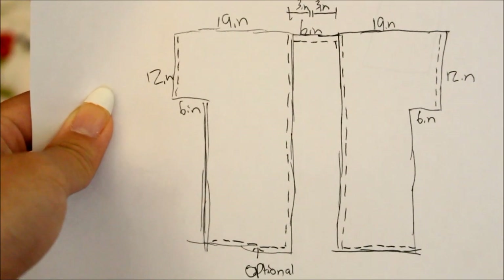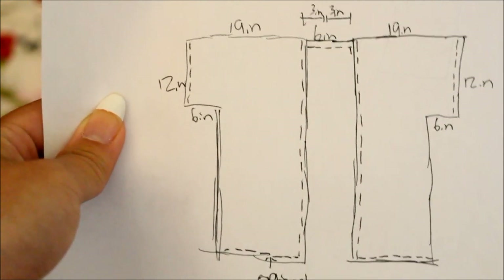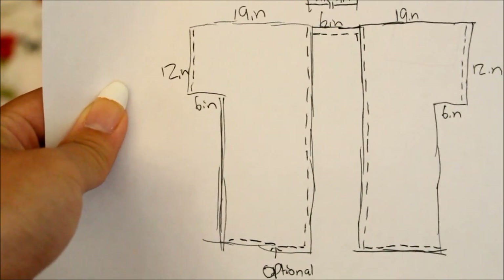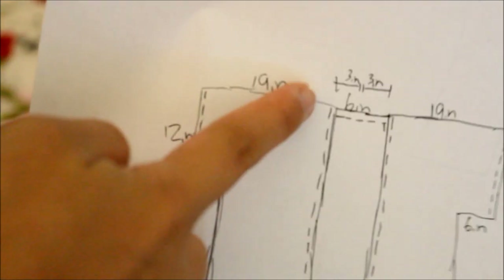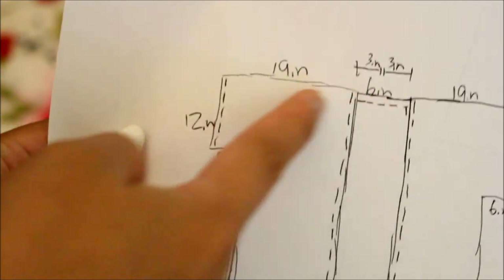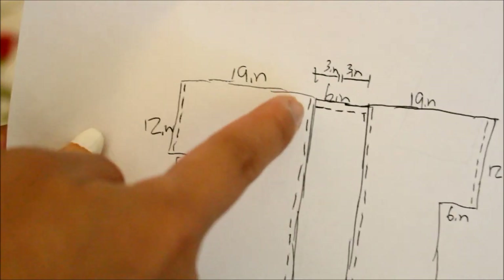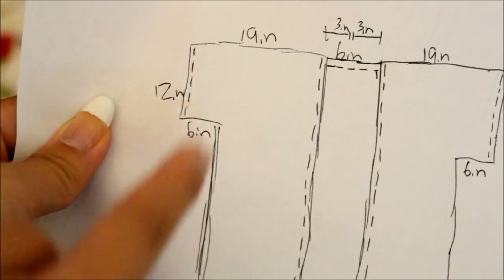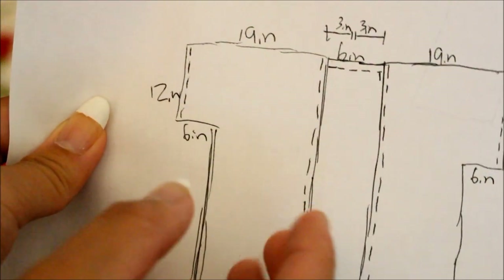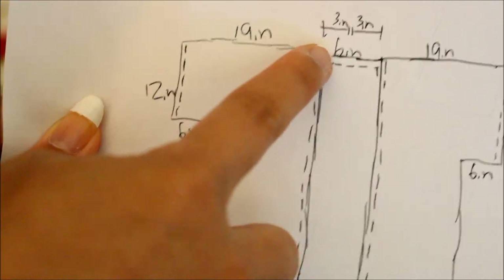First thing you want to do is make a sketch like I did here. The 19 inches are the shoulder to the length you want — it depends on how long you want your sleeves to be. Mine are about to my elbows. The dotted lines are all your hems, so that's kind of where you don't stitch together with the second layer.